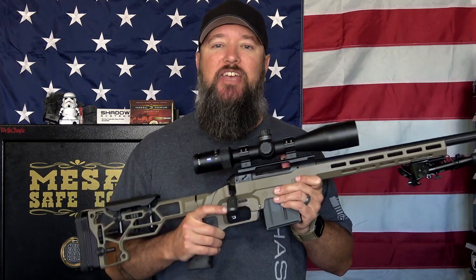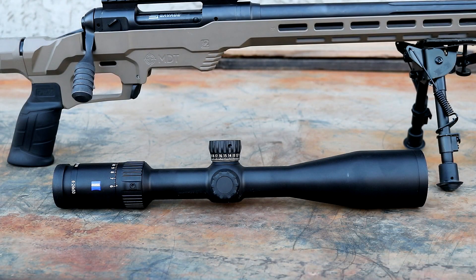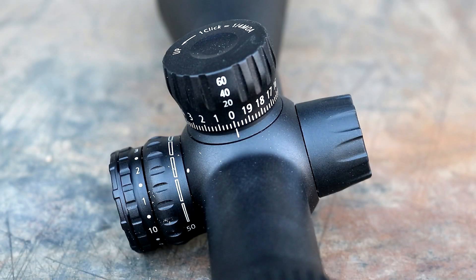Let's go ahead and get started by talking about some of the tech specs, details, and features of this scope. You're looking at a 6-24 power scope with a 50mm objective. This does have a 30mm tube diameter, so if you're shopping for scope rings, you're going to need the 30mm rings.